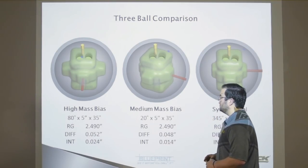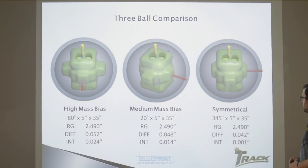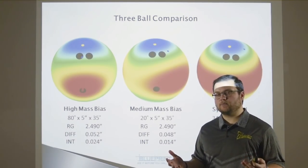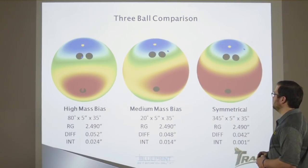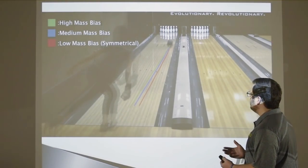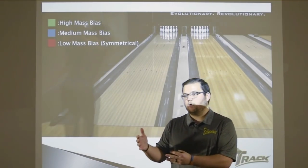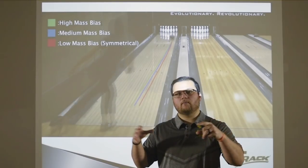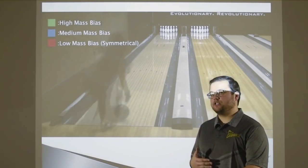You can see that the high mass bias layout — thumb in the mass bias — got her intermediate up to 0.24. The medium mass bias is at 0.14 with the thumb right in between the two knobs, and the symmetrical layout with the thumb right into the side of the knob is at 0.01. Looking at the RG contours and how we manipulated them, with the ball specs we talked about, all three of these are completely USBC compliant without a weight hole. We were able to get over ten boards of lay-down area of difference, and they all go through the pins and continue great — but it's how she got to the pocket that matters.